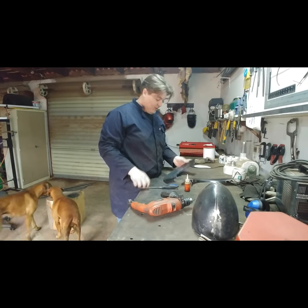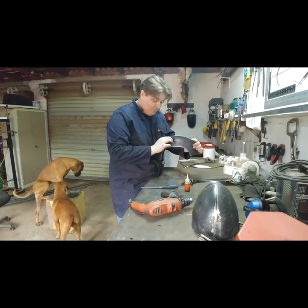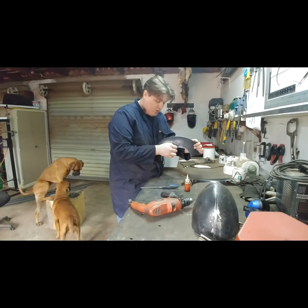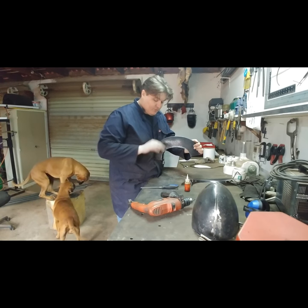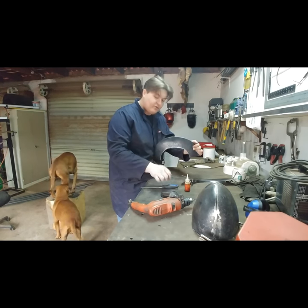Now that all the holes are drilled out, I suggest giving them a file just to remove the burr on that side. Be careful — don't run your fingers over the burr, it can cut you. File it off and get it smooth to get rid of that burr.